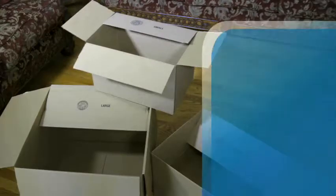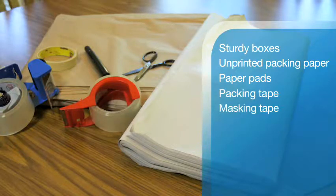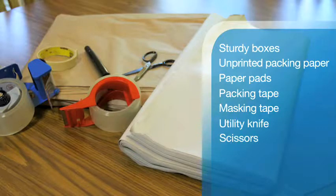For any packing job, you will need sturdy boxes designed for the items you are packing with flaps that completely cover the box, unprinted packing paper, paper pads used to wrap larger items like large pictures and mirrors, packing tape and masking tape, utility knife, scissors, and permanent felt tip markers.